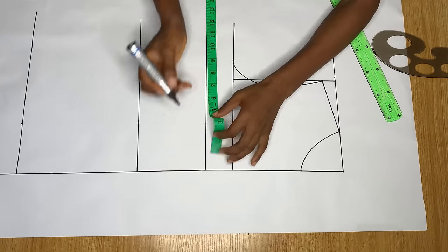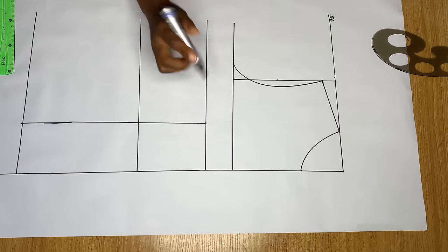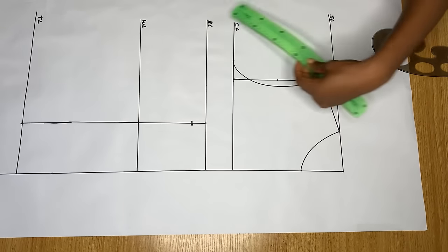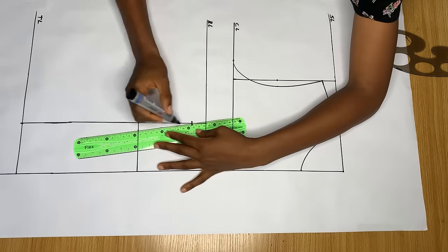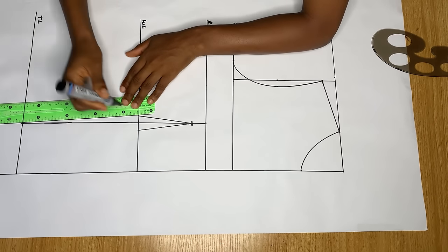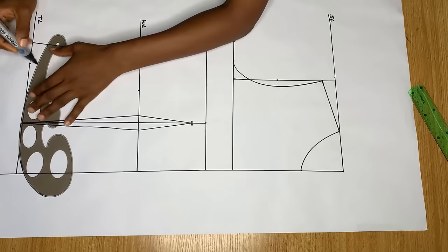Another difference is in the dart area. Unlike the back where points are taken from the chest line down, the front dart starts from the bust line. Go down by one inch below the underbust and mark it. Then mark a half-inch intake on both sides of the waistline and connect those to the point below the underbust — that's the difference between the front and back dart.